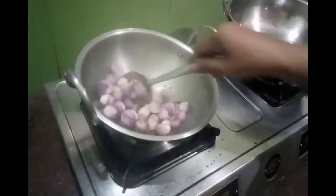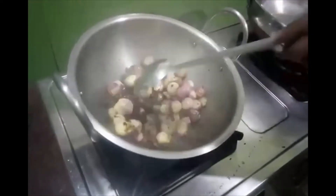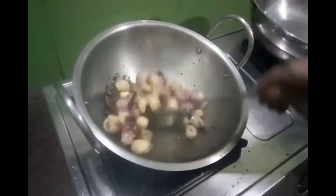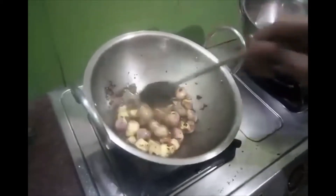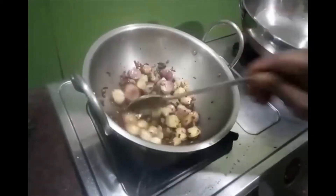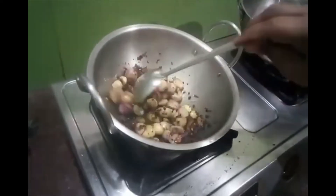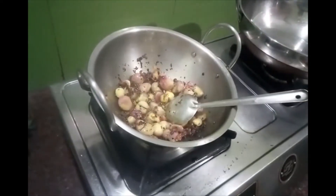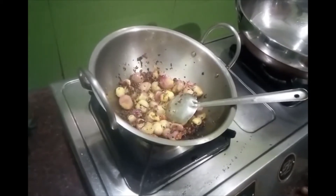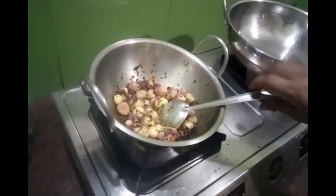Put it in the pan. It is good to cook the rice.